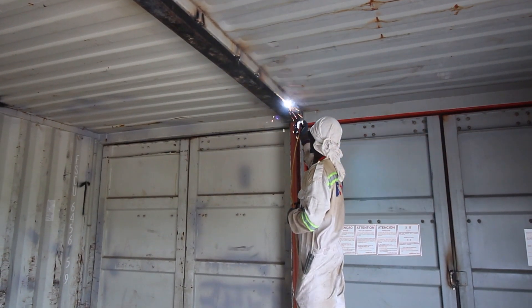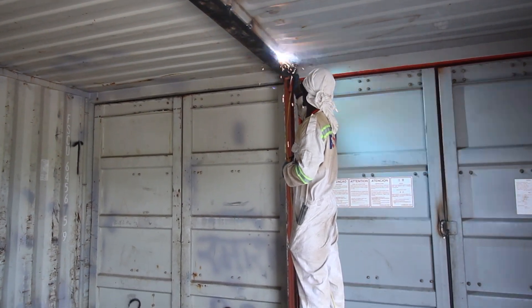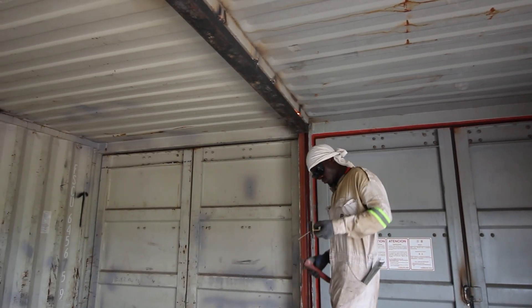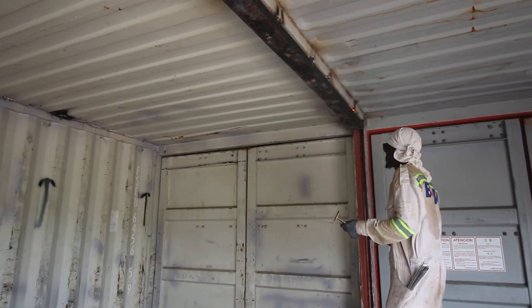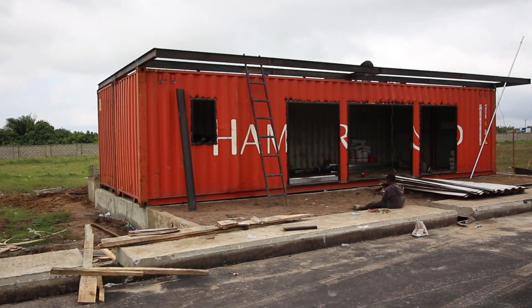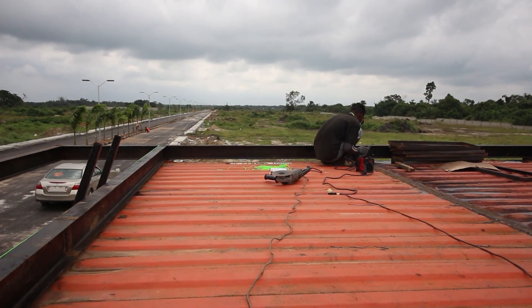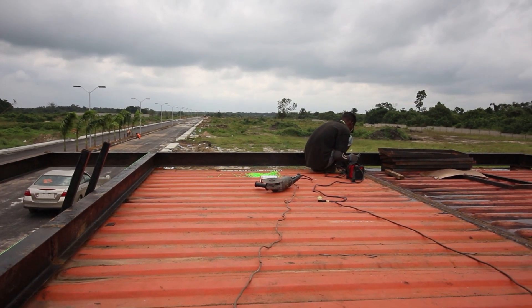We have also gone ahead and dropped the walls inside the shipping container to create one open space within. As you can see, we are currently reinforcing with a huge panel running all the way down the length of the shipping container to prevent it from sagging.